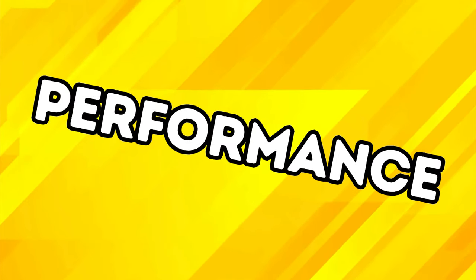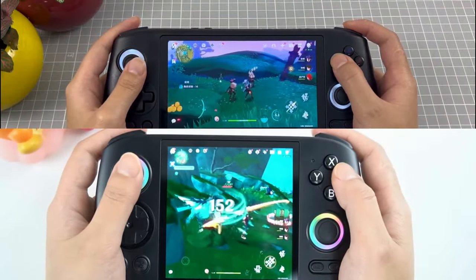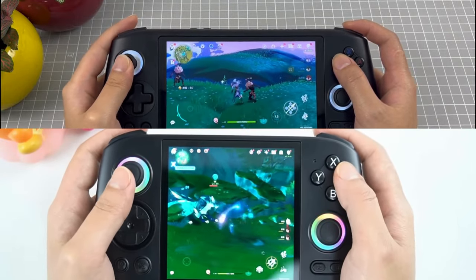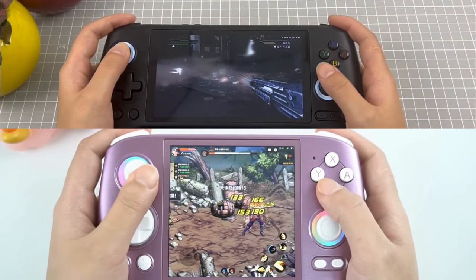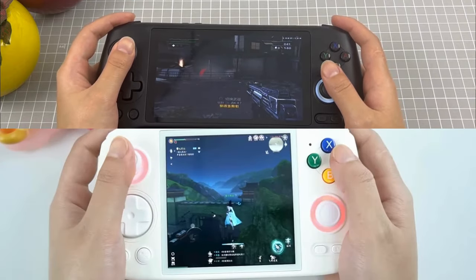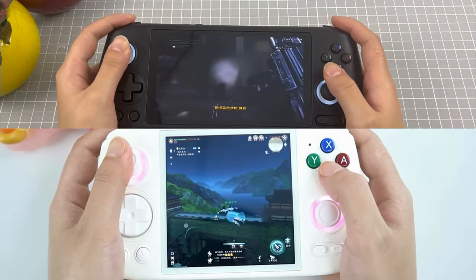Performance-wise, there is not much to say, as there is basically no difference in performance between these two devices. Both the Cube and the 556 are powered by the Unisoc T618 processor, which offers robust performance for emulation and Android gaming. Both support smooth gameplay for most retro systems up to the PlayStation 2 and GameCube era, and although not the entire library, you will probably be able to play about 80 to 90% of these with some tweaking.